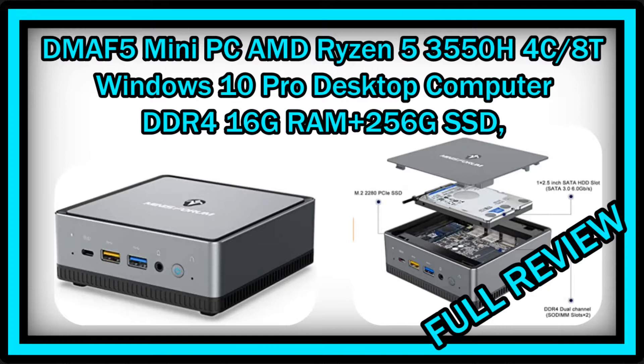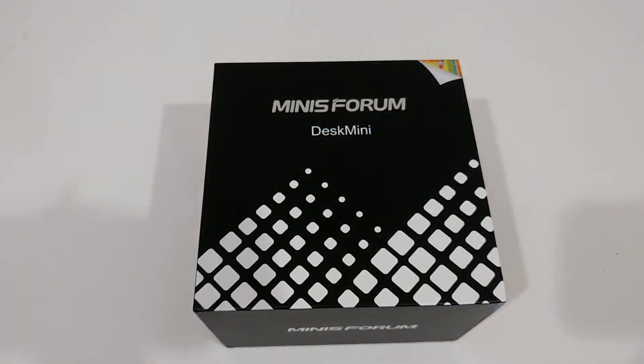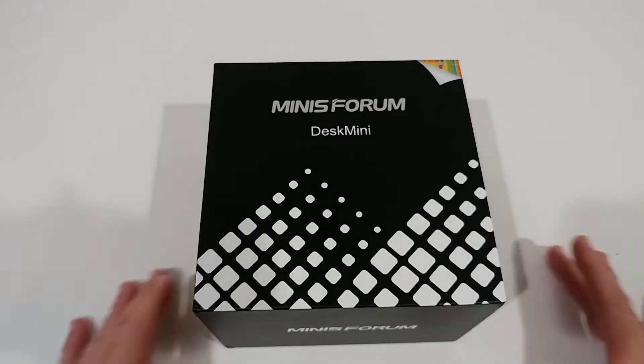Welcome to the unboxing and full review of the Minisforum DMAF5 mini PC. It has an AMD Ryzen 5 CPU, comes with Windows 10 Pro, DDR4 16 gigabytes RAM, 256 gigabytes SSD, HDMI, USB including USB 3, Wi-Fi 6, and a Radeon Vega 8 onboard graphics. It's listed for about $550.